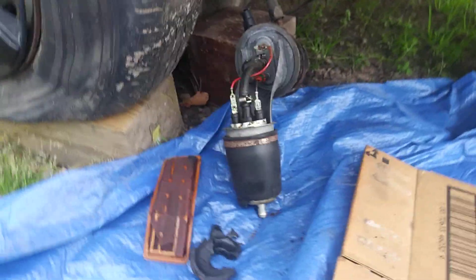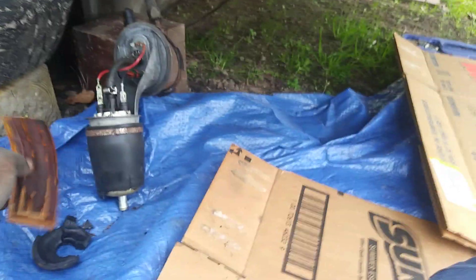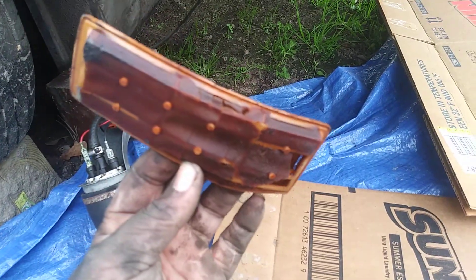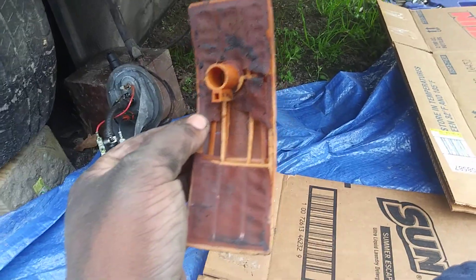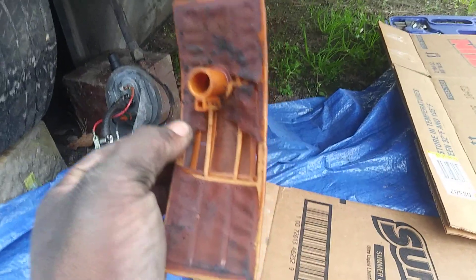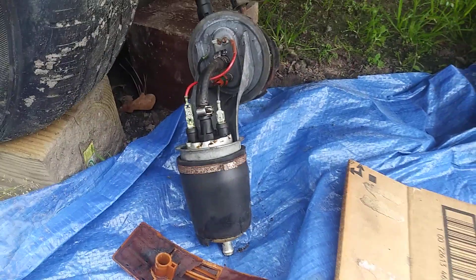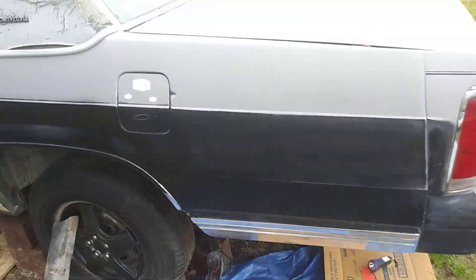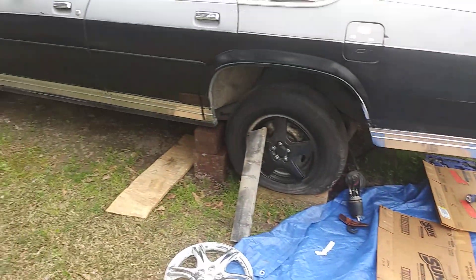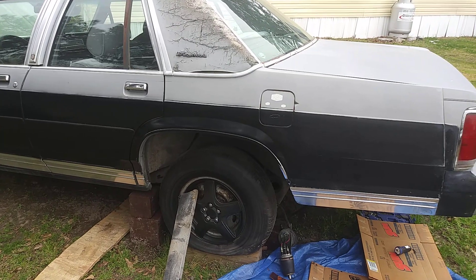Cars get a certain age, it's best to just replace the fuel pump, because that gas will eat up your strainers and your fuel pump will burn right out. Once gas eats that up, you got trash going right up in your fuel pump, and once that trash clogs up your fuel pump it ain't gonna work long — it'll burn the motor up. Anyway, I just want to share how gas can really eat up a fuel pump and the strainer right along with it. Until next time, stay tuned for the next video — peace.